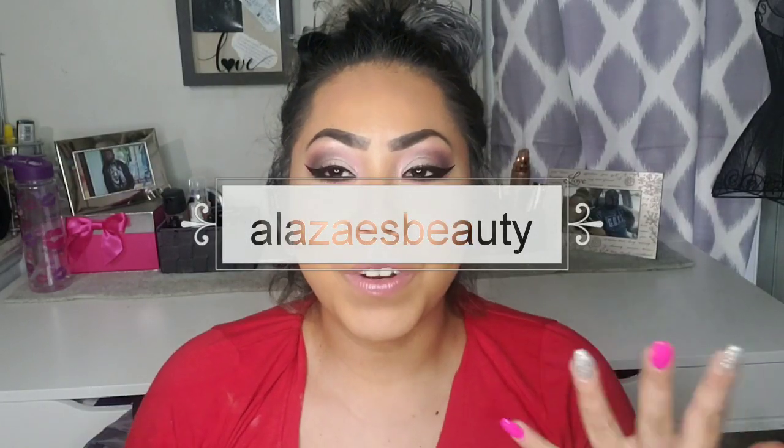Today we're gonna be reviewing the sponge. Hey, my beautiful people, welcome back to Anise's Beauty. I want to do a quick review about the beauty blender sponge from Wet n Wild, right over here. I think the packaging is so cute — it retails for $3.99. Now let's see if this sucker really does the job.